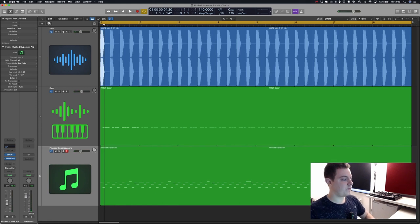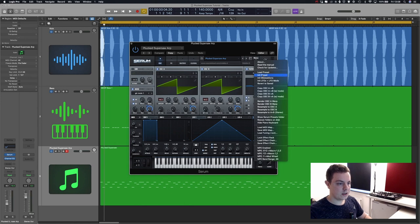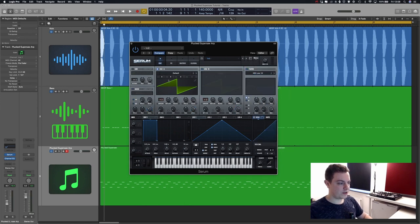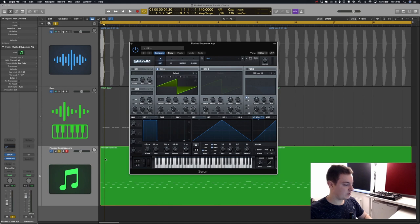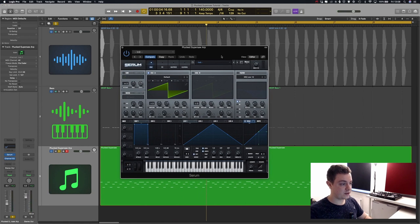So now let's start from scratch. Let's open up Serum, go to Menu, Initialize Preset, and let's solo the synth and the ARP and listen to it on the Initialize Preset. Doesn't sound so good, does it? So first things first, we're going to use both oscillators and they're going to be an octave apart.